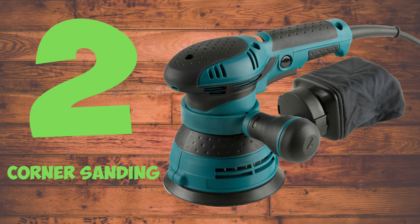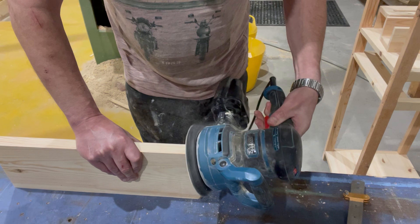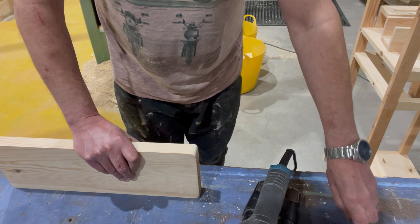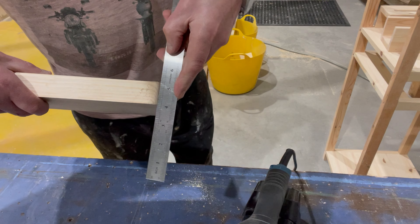Corner sanding. If you decide to sand a corner of a piece of wood, be careful or you'll end up with a lump on the wood piece. Because the pad is soft, you can end up with an uneven lump in the middle of your corner.